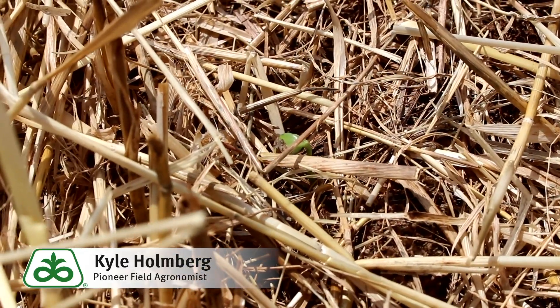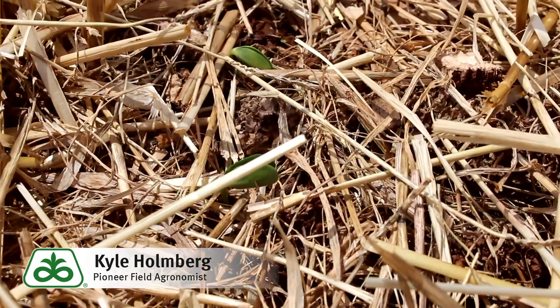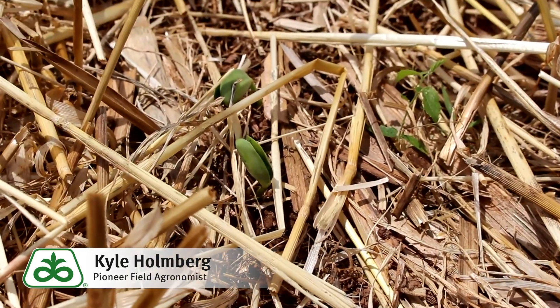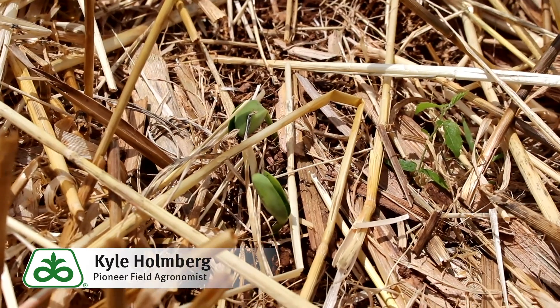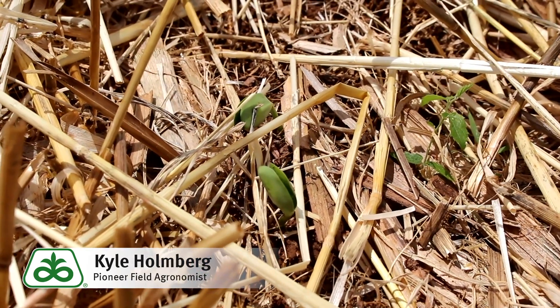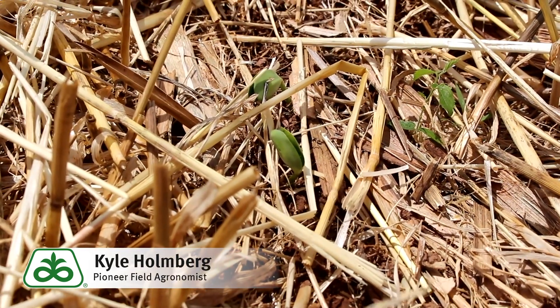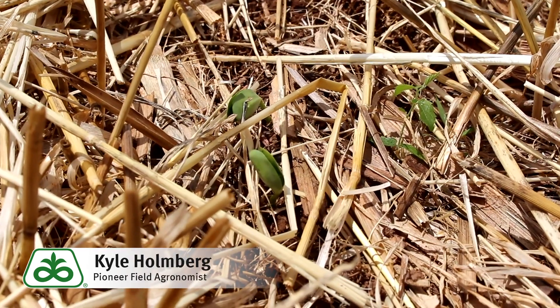As we come out into the field, this is exactly what we want to see — these beans coming up through the residue, beginning to row up, cracking the soil surface. So these beans will have a great chance of growing off quickly with the sunlight that we have today and adequate soil moisture. Today is June 11th. These beans have been in the ground for five days, so we'd expect them to have a trifoliate in probably just 10 days to a week.